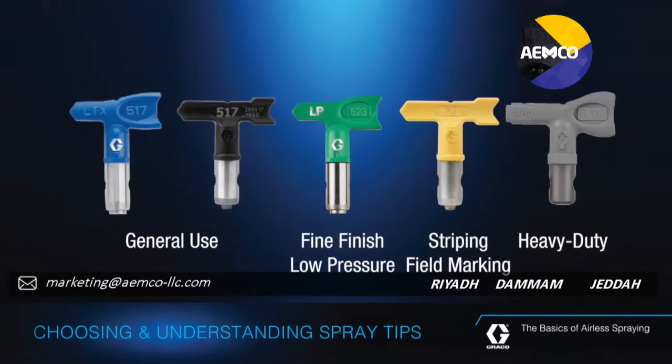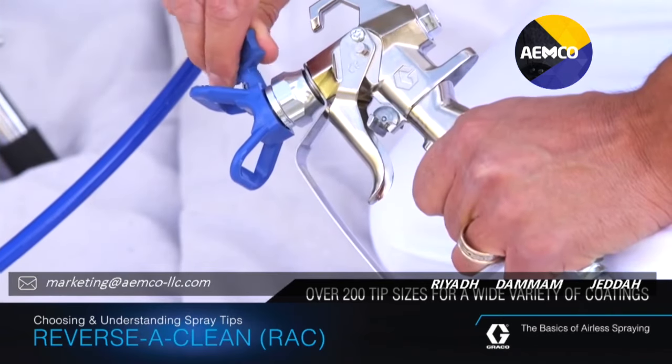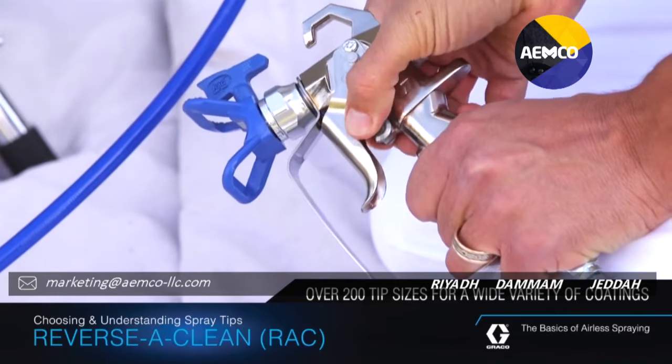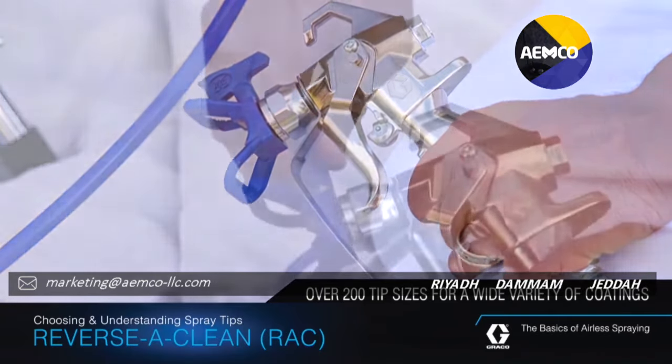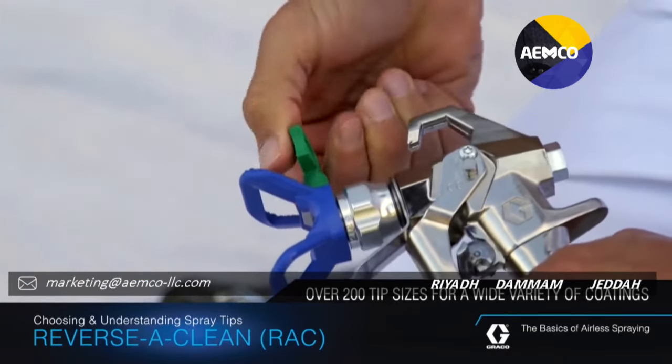There's a Graco spray tip specifically built for your application. Understanding airless tip options will help you choose the Graco spray tip best suited for your needs. Reverse-a-clean tips, also called RAC tips, are the most versatile reversible tips on the market. They're available in about 200 sizes and can be used for a wide variety of coatings. With a reversible tip, you can easily clear tip clogs by simply turning the tip 180 degrees to the clean position and then triggering the sprayer. RAC tips can be quickly replaced without removing the tip guard and housing.